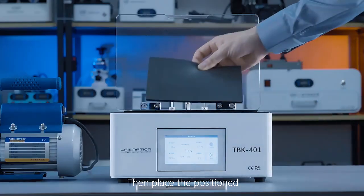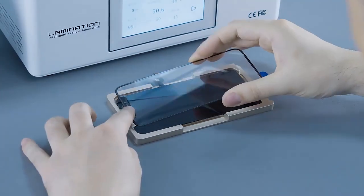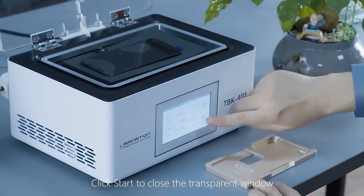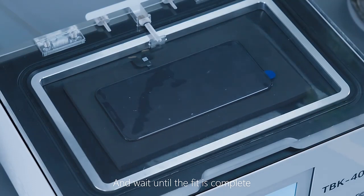Then place the positioned screen into the laminator. Click start to close the transparent window and wait until the fit is complete.